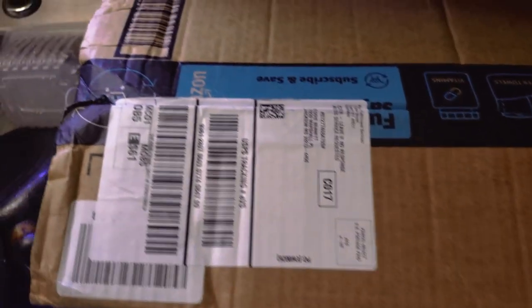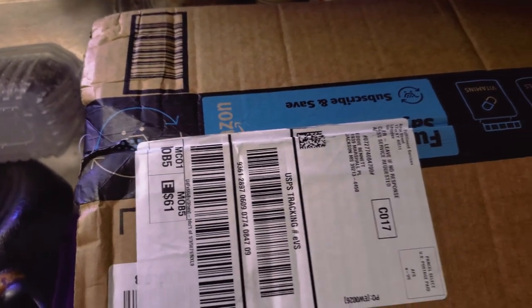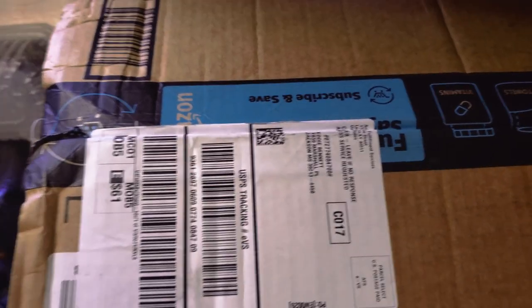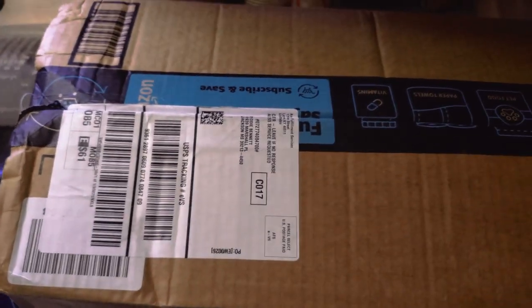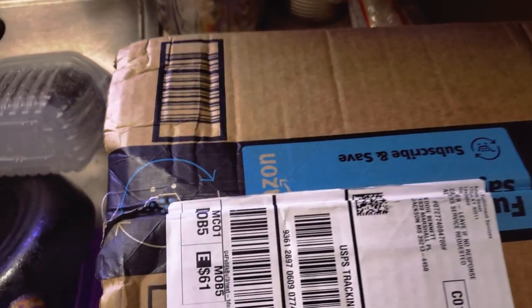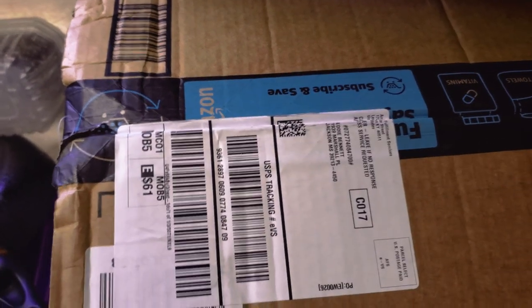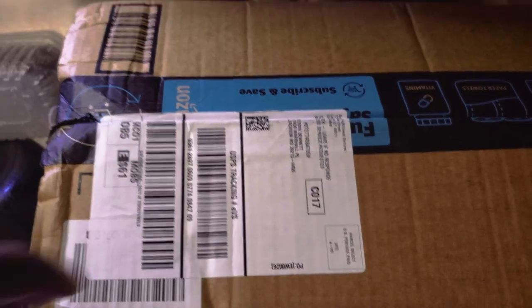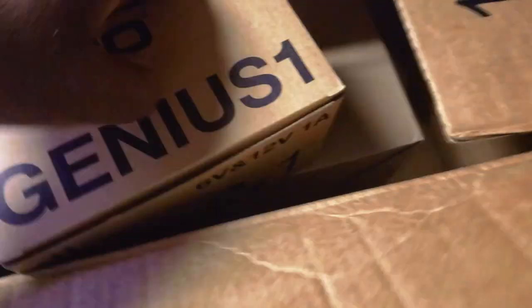Here we're going to open our Prime box for today, talk about upcoming projects with the trailer, actually plan it out, get it scheduled, and show some content on what we're doing. Now granted I'm not the best at everything, but I know a little bit about everything — I'm a very big generalist. So with that being said, let's go ahead and open our box and see what we got.